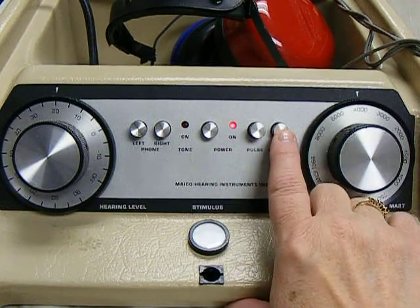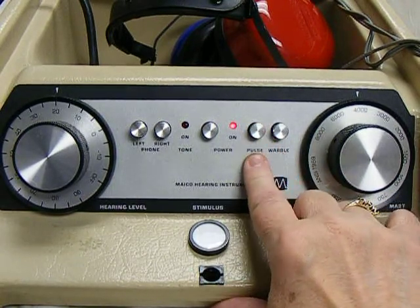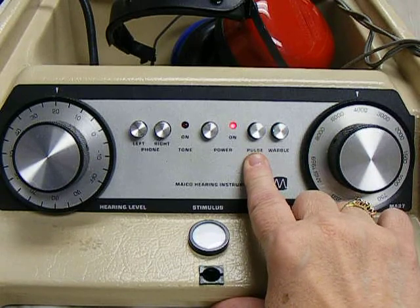These two buttons control the type of tone you're presenting. This button is a pulse tone — beep, beep, beep.